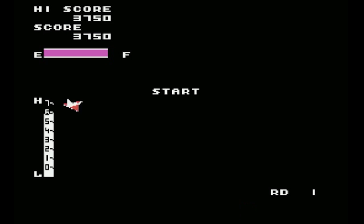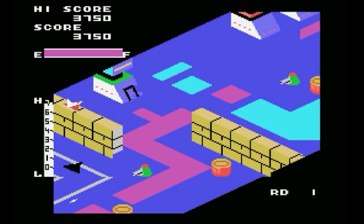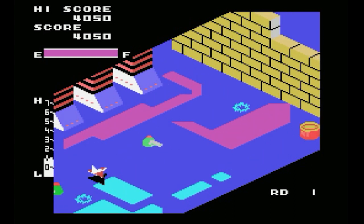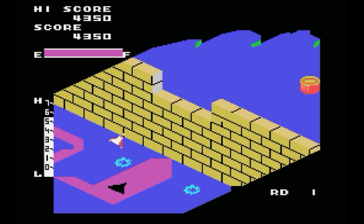It looks much better and the music is definitely a plus, although I do miss the ship sound — those kinds of sounds. The music isn't bad actually. I can't remember if the original arcade game had music.